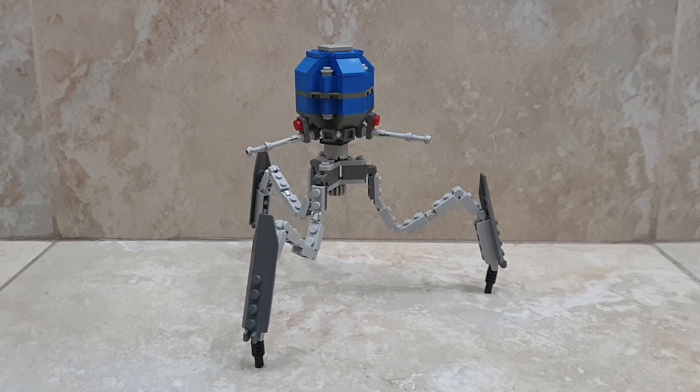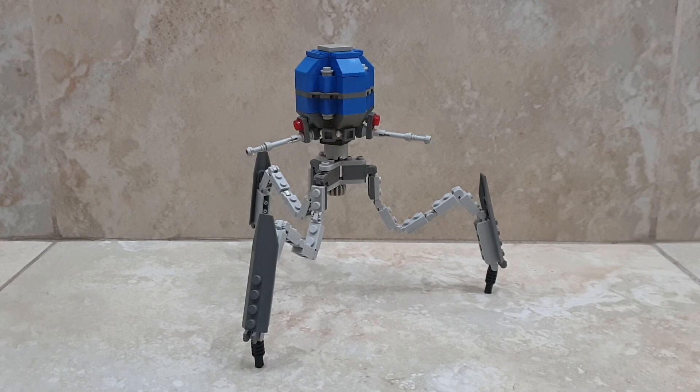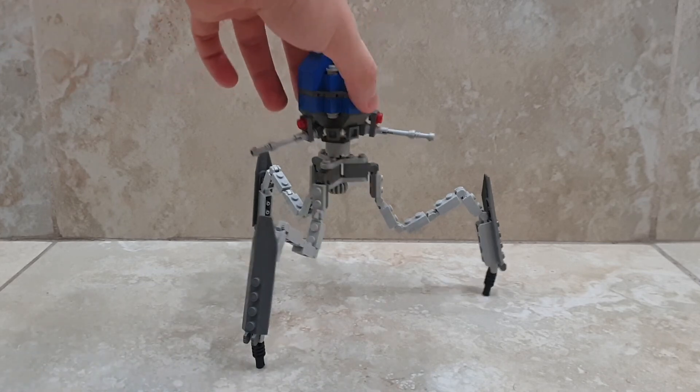I'll try to find some pictures of the old versions of it to show you, but for now this is what I have. I redesigned this MOC very recently, so let's get on to the details.